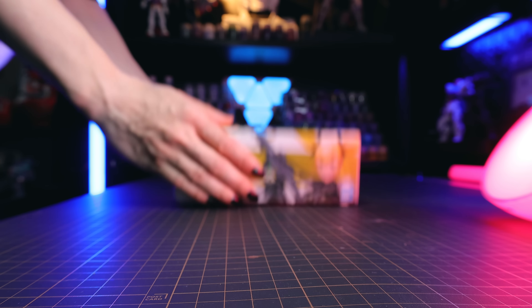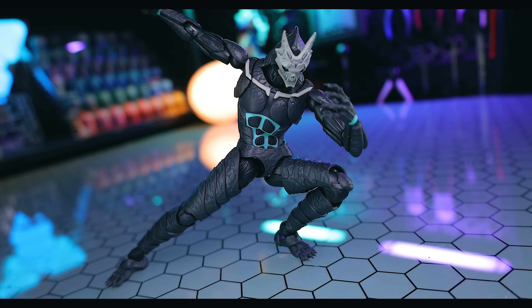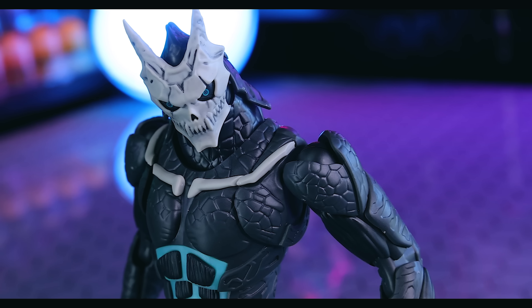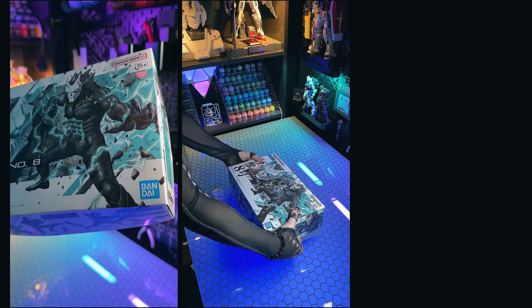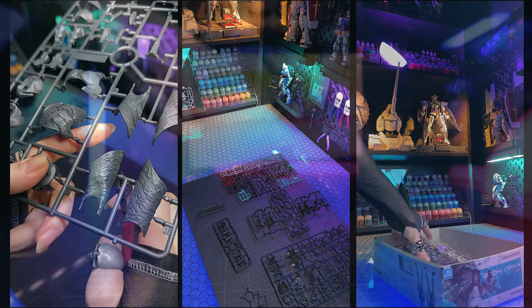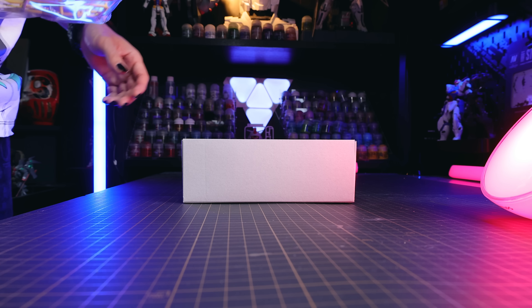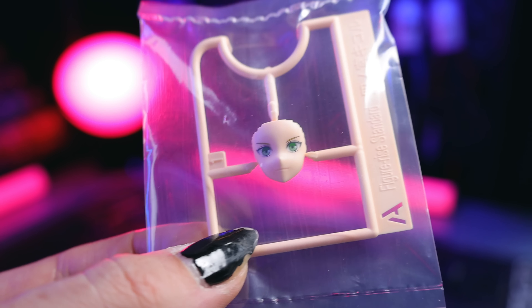This is not the first Kaiju No. 8 model kit figure I've taken a look at — I've actually looked at the Kaiju No. 8 itself, so if you want to see more about that, you can check out that review. Long story short, it was ridiculously good, and the same goes for this right here.